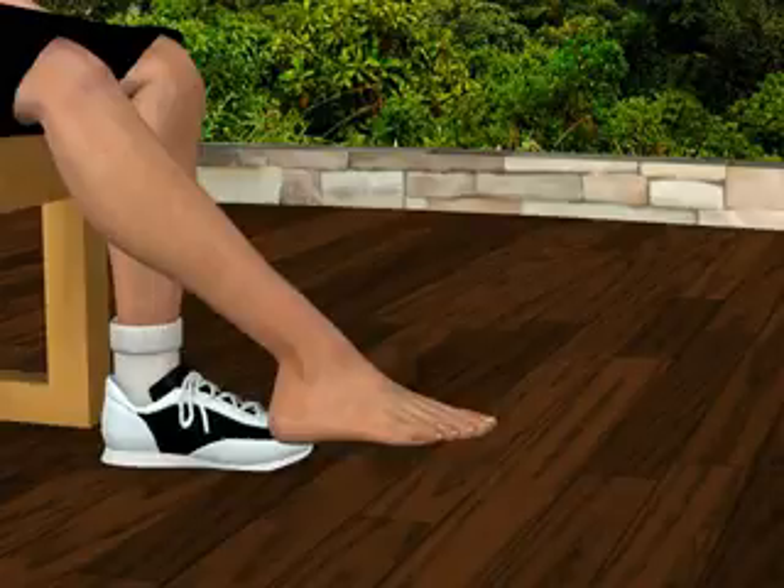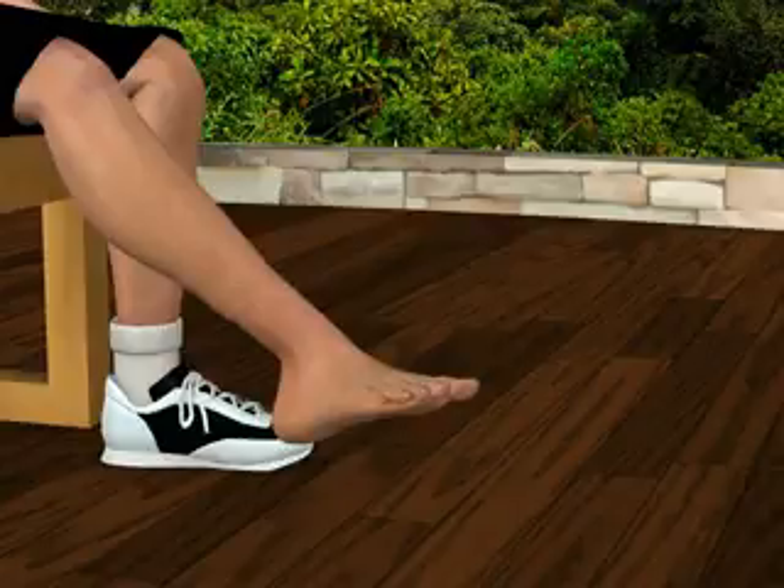Next, without pointing your foot, turn your right ankle to the right. You'll feel your muscles contracting across the inside of your ankle and foot. Relax.